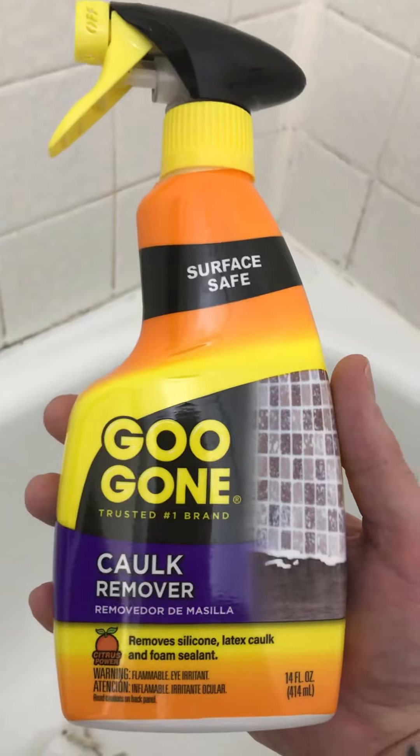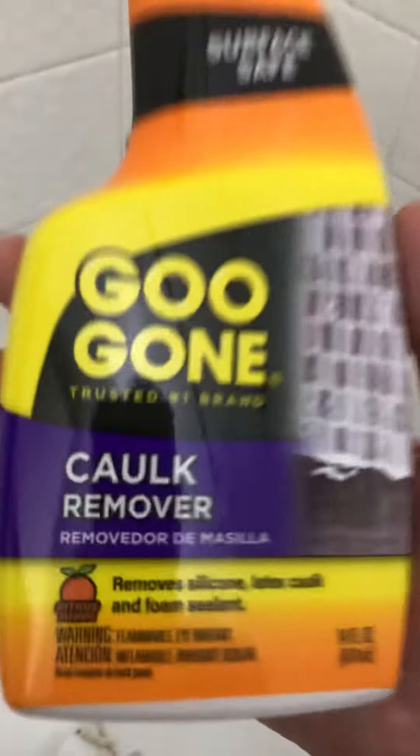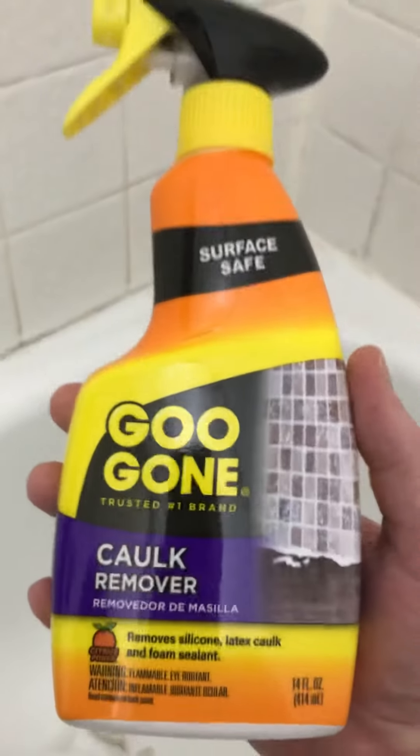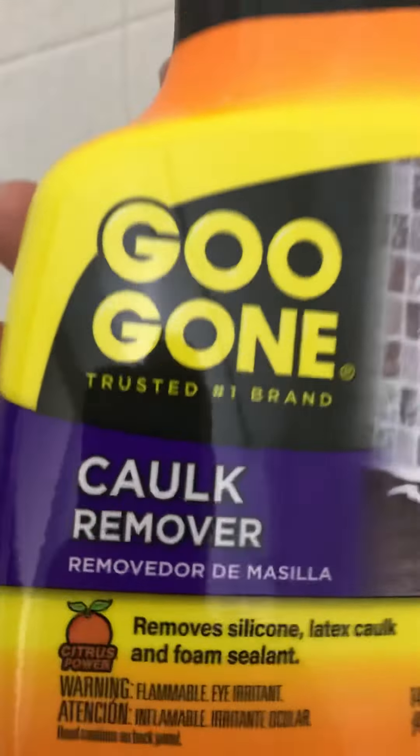So I'm here to warn you: do not buy this fake crap. It's advertised to remove caulking and it doesn't do anything. Do not buy this fake garbage.